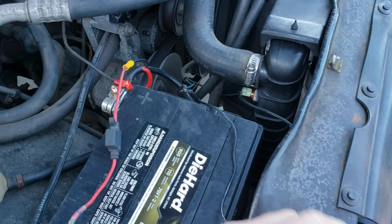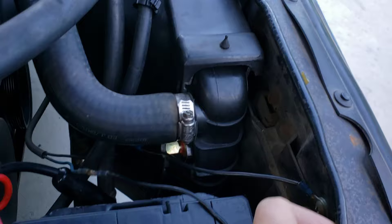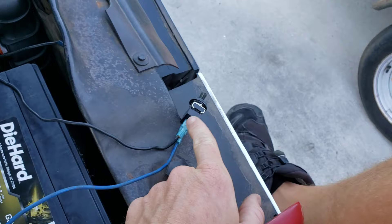So again, run the ground wire to a good ground spot, the other wire — the power wire — to your switch, and then run a second wire that goes to the toggle switch from the battery with an inline fuse. Simple as that.